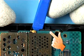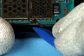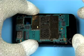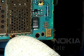Gently unlock this clip of the D-cover on both sides of the engine module. Lift out the engine module. Do not touch the delicate microphone.